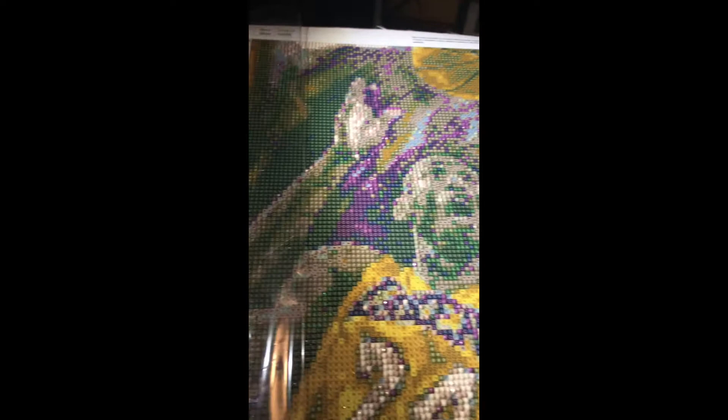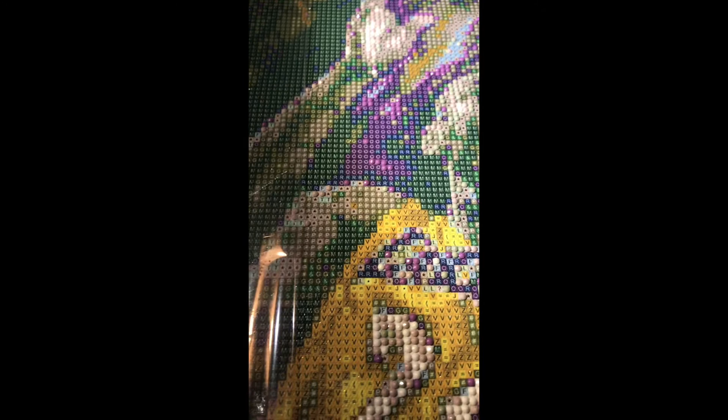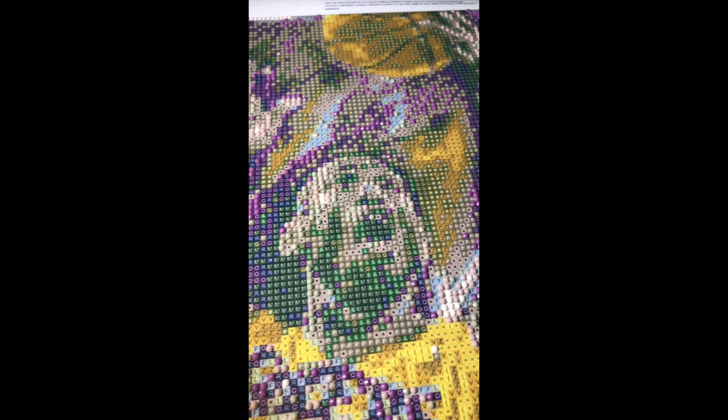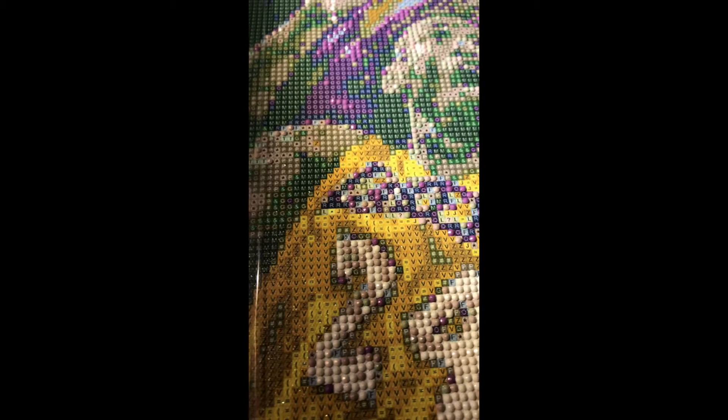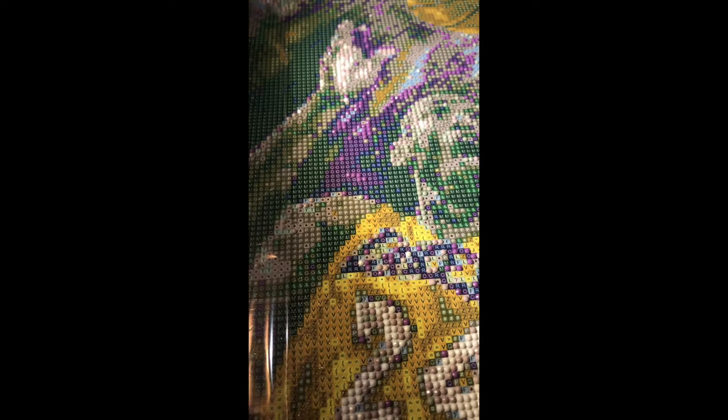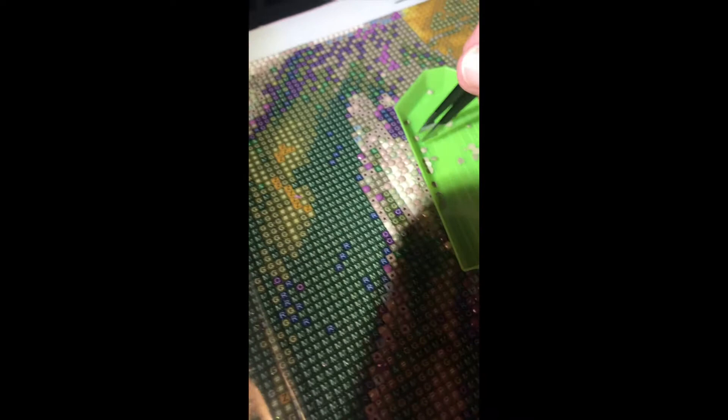I started this last night and worked on it here and there today. Right now I'm working on the T's — I like to do the ones that have less color first because the M's get kind of boring, just repeating, so I'll show you later how I do those. Right now I'm just doing the colors that aren't used a lot. T as in Tanya — my name. Trying to do this with one hand while watching American Idol.